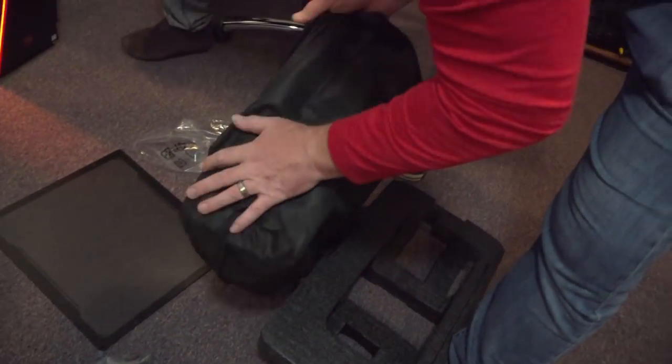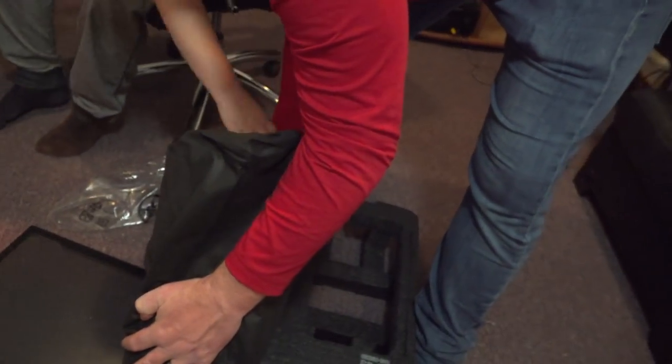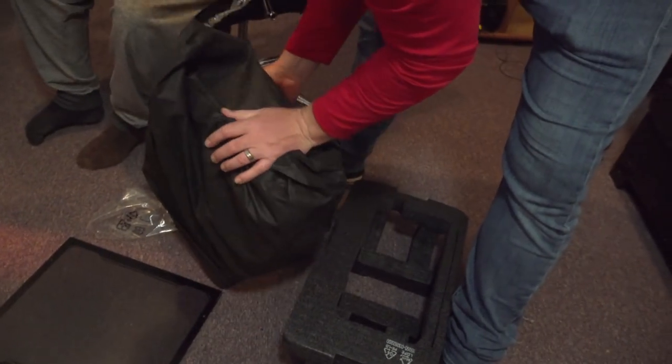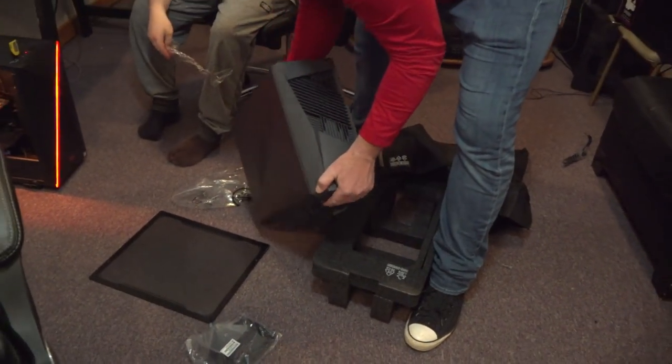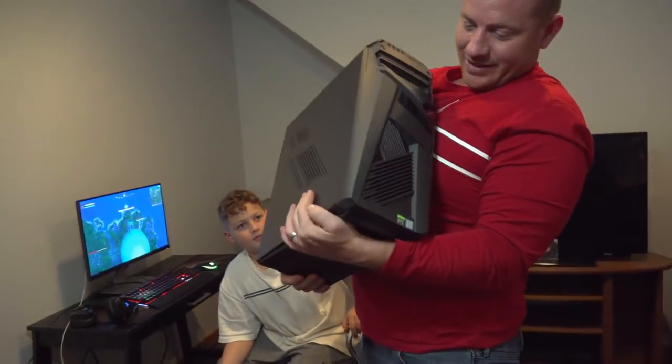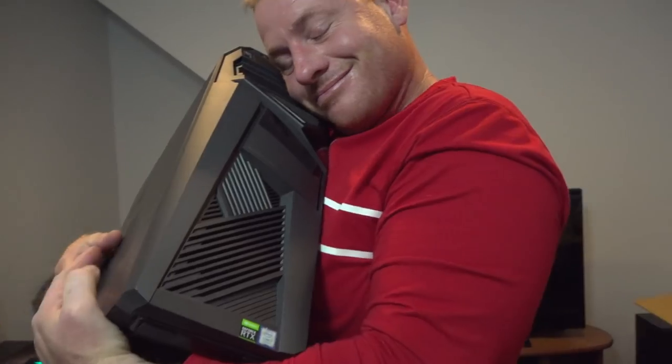Let's see RTX guys, RTX! Dude, careful you're gonna drop it. Look at that! That's the puppies. That thing's cool looking guys. Look at that - it's cool looking.